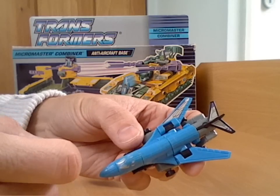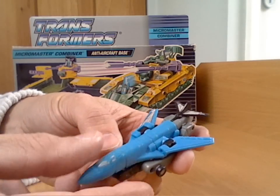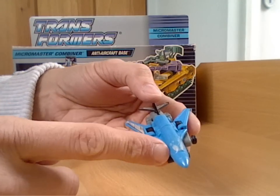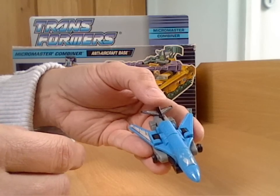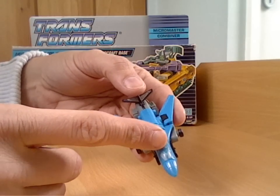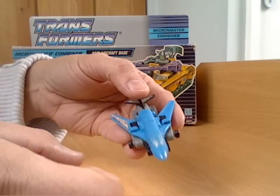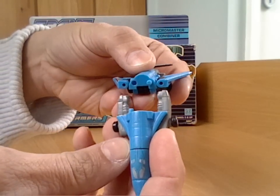It's got a couple of stickers missing but it's pretty well in good condition really. It's made up of two micromasters - you've got Blackout, which obviously they've used the name in the live action movies for the helicopter, but this is his first incarnation as far as I know. So Blackout's at the front and SpaceShot is at the back. To take them apart you just pull them apart like that - they just click together.